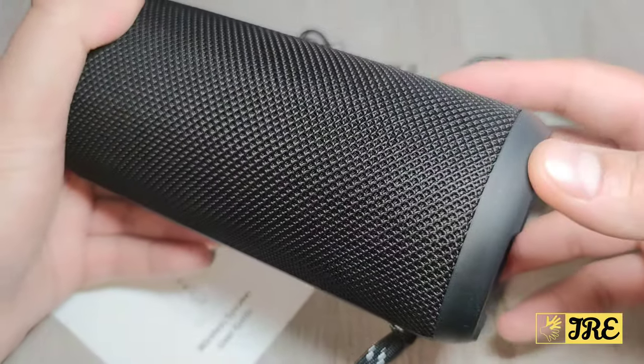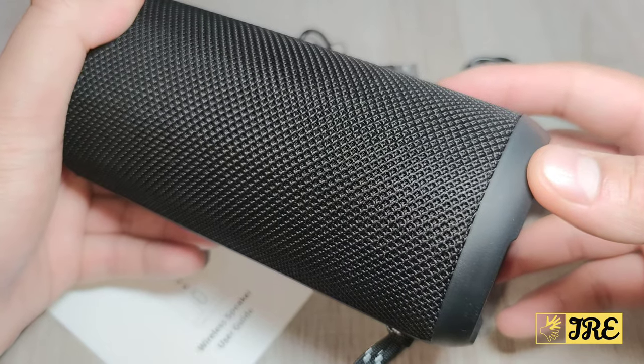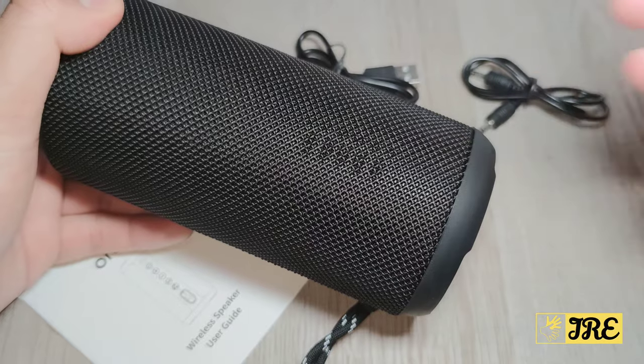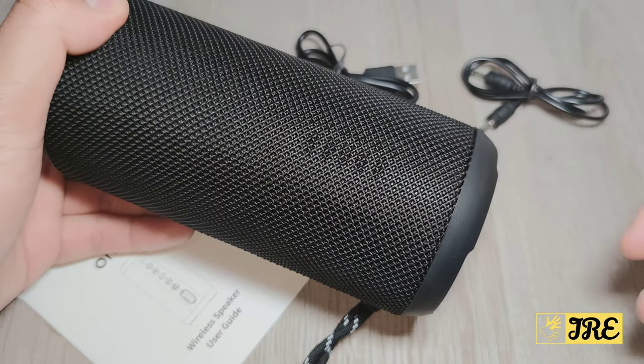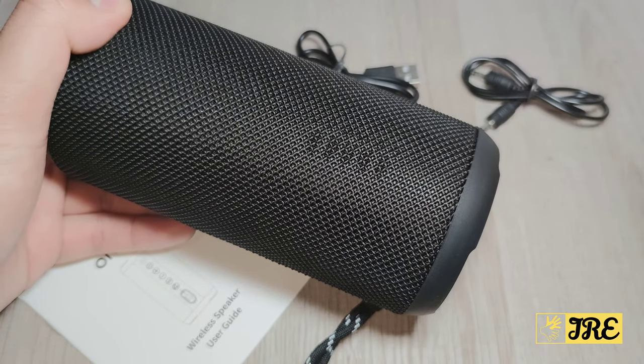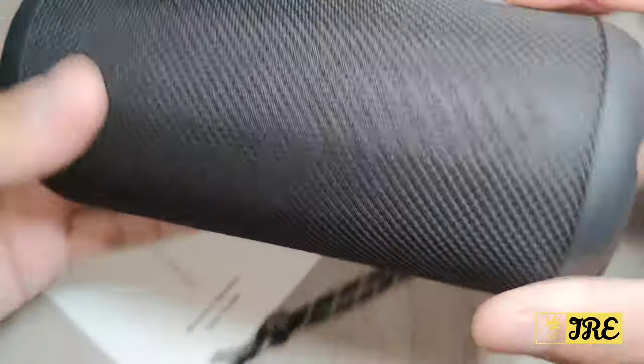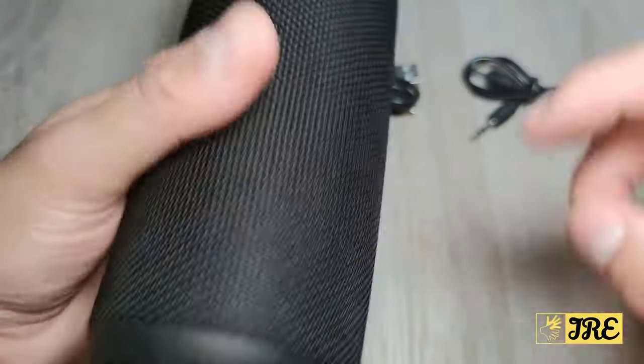It has built-in Bluetooth 5.0 which gives a stable connection between the speaker and the connected device. A full charge gives you around 30 hours of playtime on a single charge, which is another excellent feature.